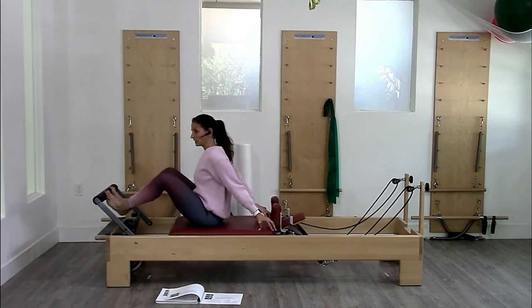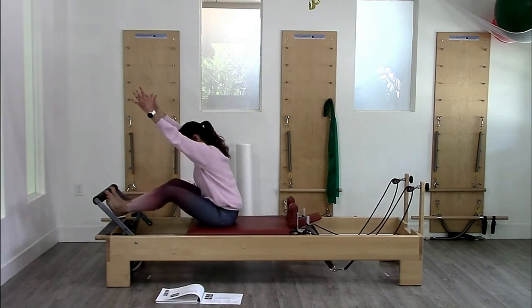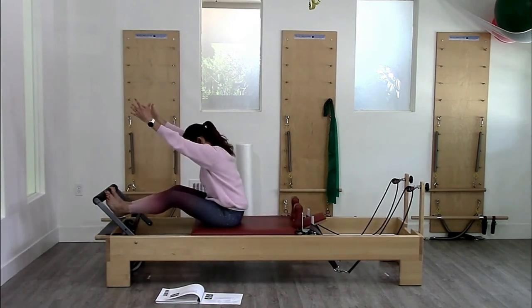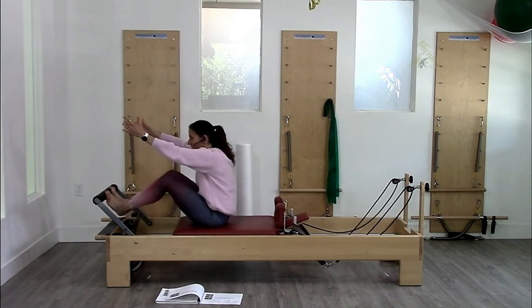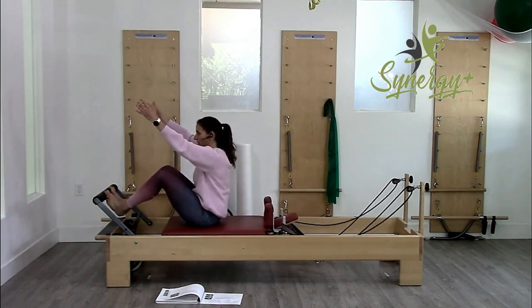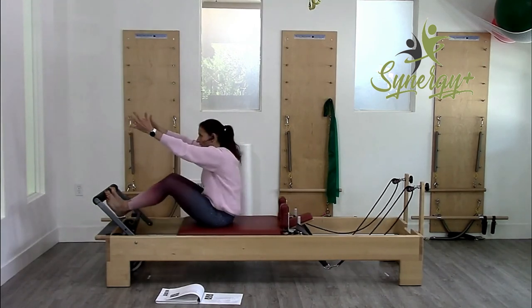The final variation is reaching. I'm going to take my arms overhead, press and bend, press and bend. This one we say pulls your pants down — if your pants are falling down in the back, that's the right thing. You don't want to just press out and in; very different. I'm pressing underneath, reaching forward and up.